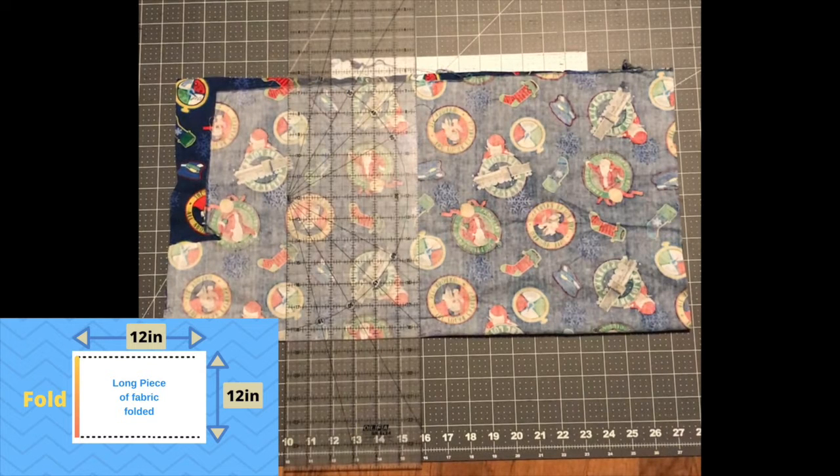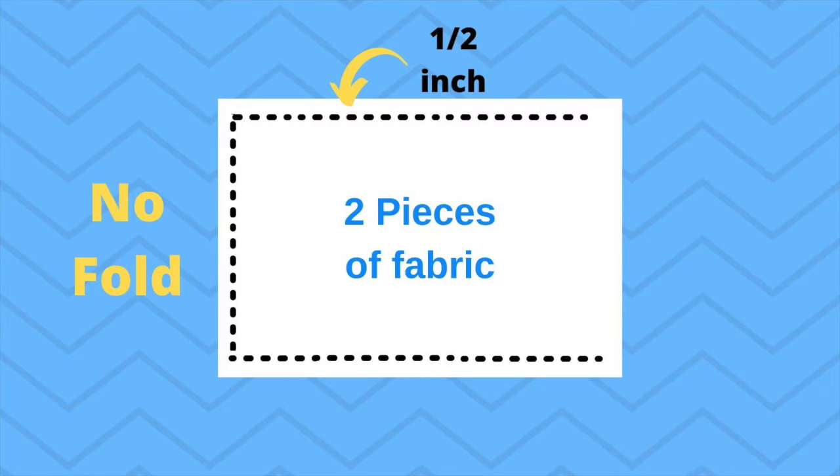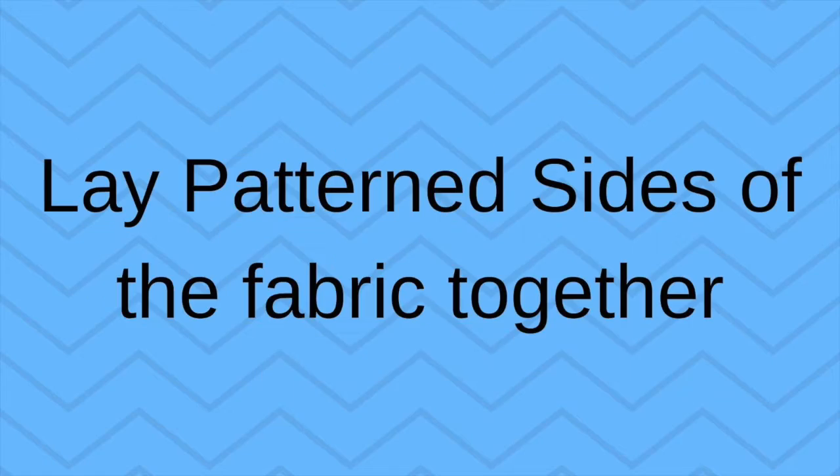First, fold your fabric in half or put two pieces of fabric together and cut them to your desired size. Here's an illustration if you are working with a folded piece of fabric — you just have to sew down the two sides. Here's an illustration if you have two pieces of fabric laying on top of each other and no fold — you have to sew down all three sides.